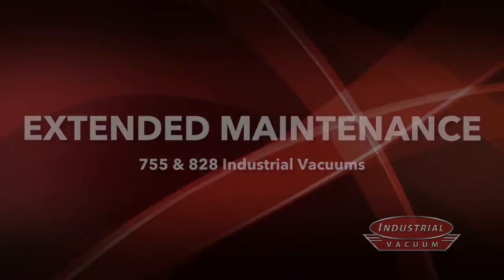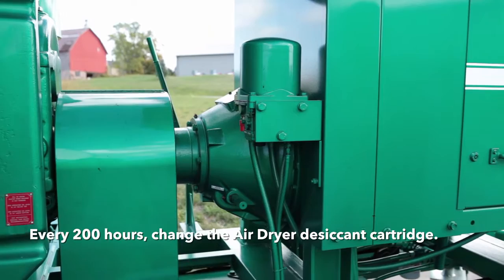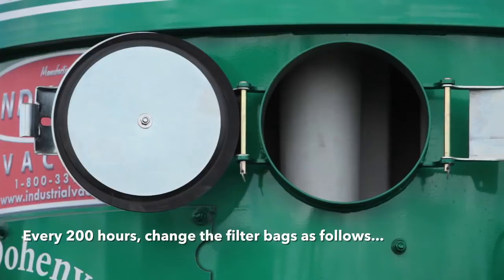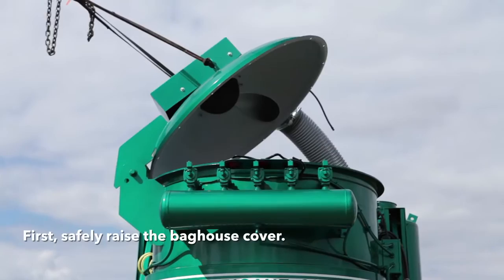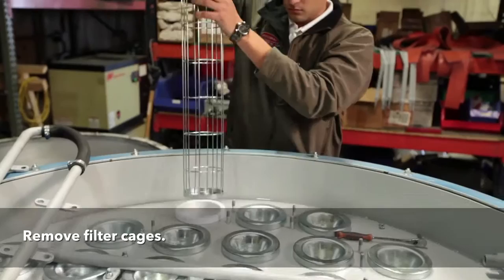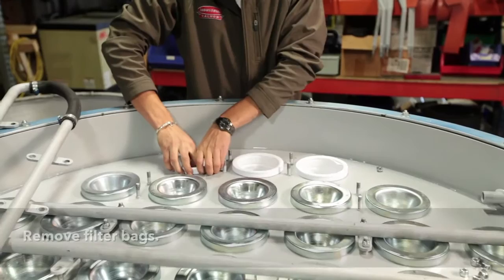Extended maintenance. Every 200 hours, the air dryer desiccant cartridge needs to be changed. The blower safety filters should be changed every 200 hours. Every 200 hours, change the filter bags. To change the filter bags, safely open the top of the bag house. Remove the blast pipes and set them to the side. Remove the filter cages and set aside to be reused. Remove the filter bags and dispose of them — you can either remove them through the top or push them down through the bottom and pull them out through the dump chute.